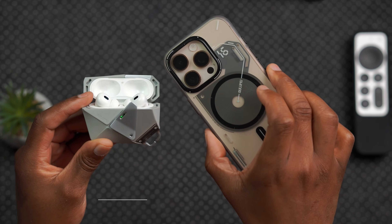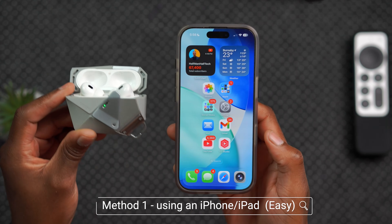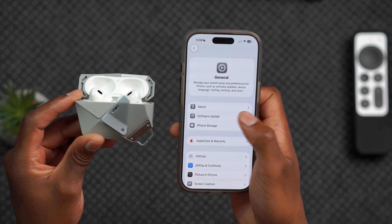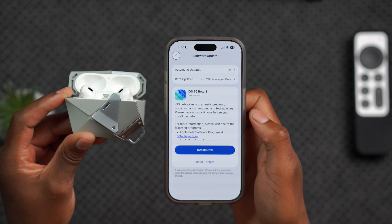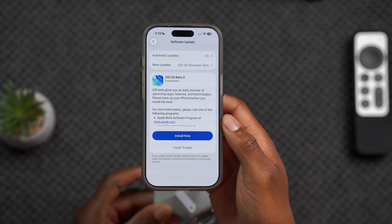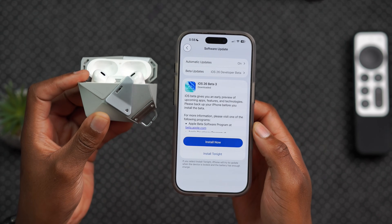To update your AirPods to a beta version using an iPhone, the first thing you want to do is make sure your AirPods and iPhone are connected, and then make sure that your iPhone is on the latest iOS version. Usually what happens is Apple releases beta versions on the iPhone first, and then those beta versions are what forces the AirPods to update.